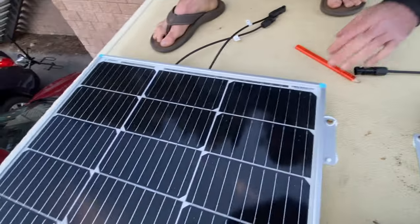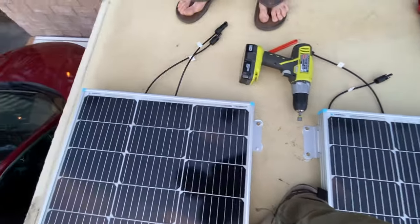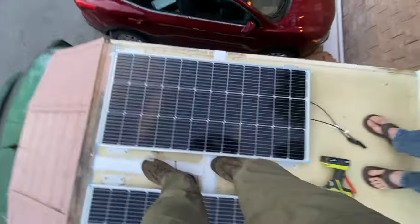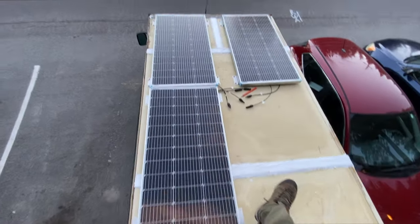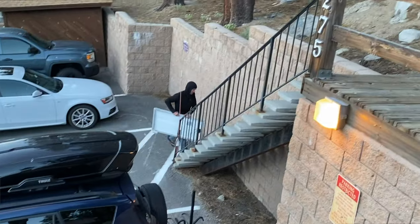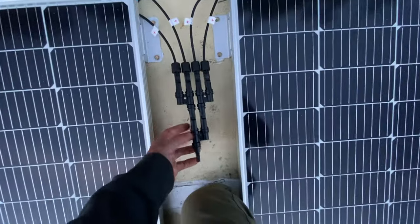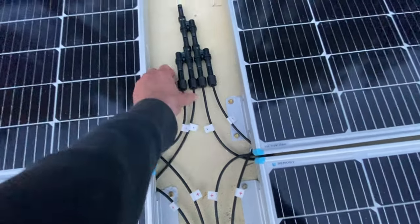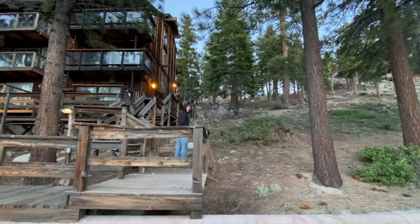We marked all the holes with a pencil and put a little caulk through. We are standing on top of the van — definitely the place your mother would be very excited for you to stand. Two panels on, third one in, and then a fourth one right where I'm standing. We've taken all of our positives running to one cord and all of our negatives together because we are wiring these in parallel. It's a very scary part, drilling straight through the roof.